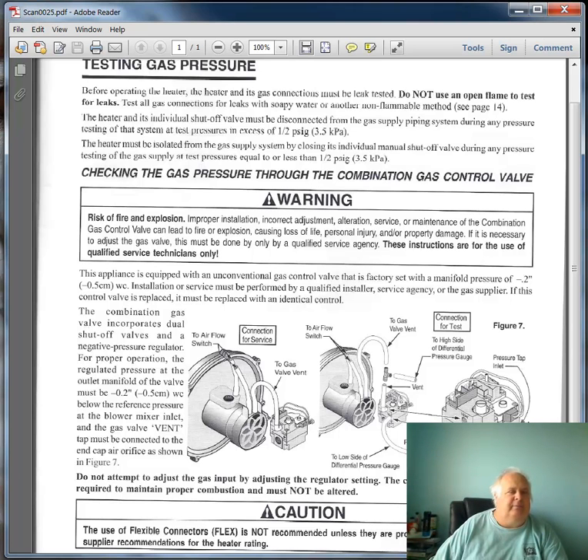Now, if we want to check the blower — or something similar, like why she's not firing right — we want to check the negative reading. On a negative reading, you cannot use a slack tube. Here's the gas valve that is supplying the blower with gas. It has a tube running from the gas valve to the blower.